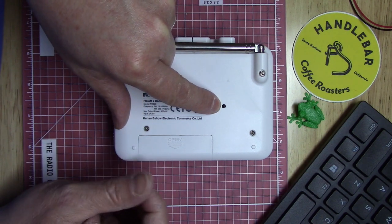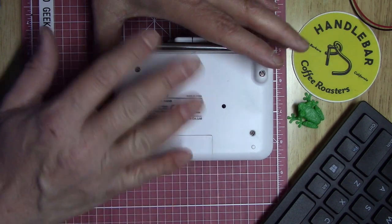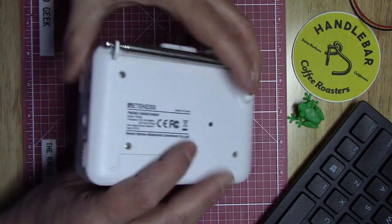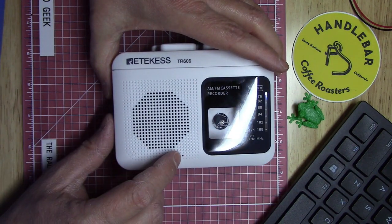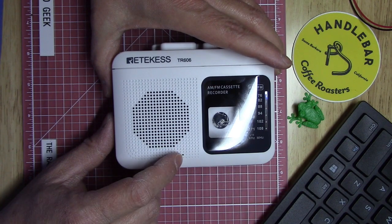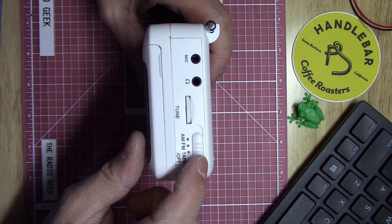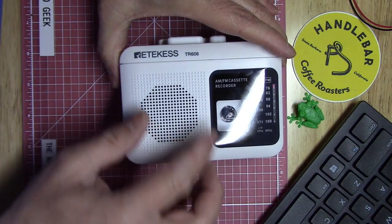There's a hole in the back, and though it doesn't say in the manual, I think it's for adjusting the playback speed of the tape — I haven't messed with that. On the front there's also a small hole which is the microphone.